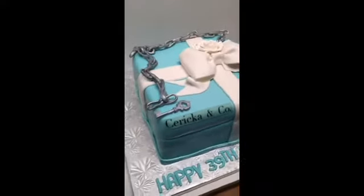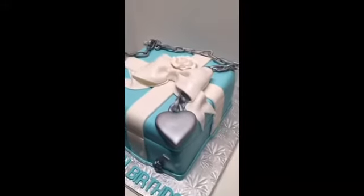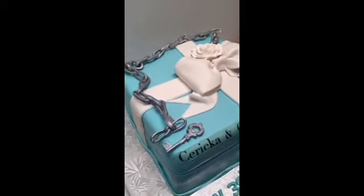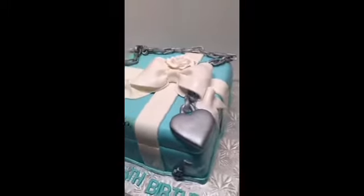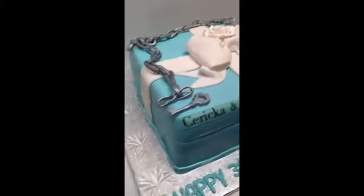This cake is two 10-inch square tiers dirty-iced and stacked together. To get this Tiffany blue, they don't sell a Tiffany blue mirror color or a Wilton color, so I started off with a really light sky blue fondant — really, really pale — and then kneaded in a little bit of turquoise to come up with this Tiffany blue, which I'm really pleased with. I covered the cake and used my Wilton tool to create the illusion of the lid of the box. You can see the line — I did that with my ball tool going all the way around the cake.